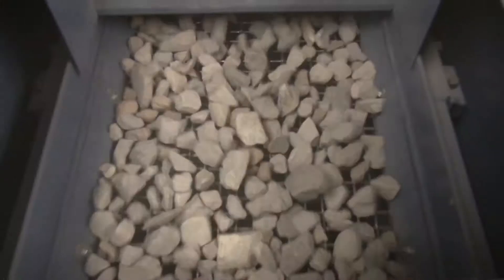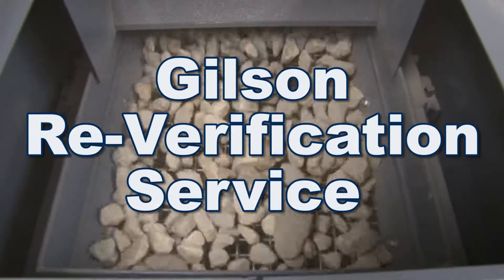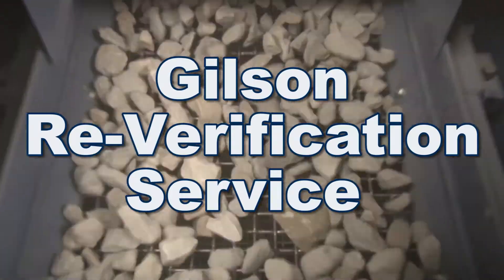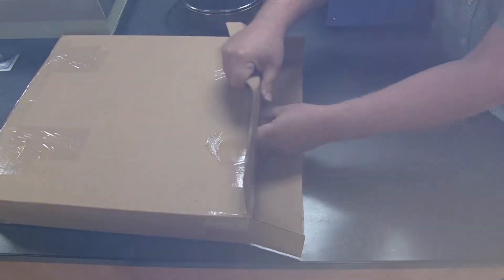For continued peak performance, periodic Gilson re-verification service will assure that your existing operational screen trays continue their compliance with ASTM and ISO standards. To order Gilson's re-verification service, simply contact your Gilson customer service representative on how to package and ship your existing operational screen trays.